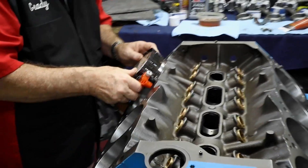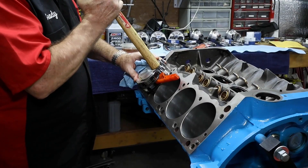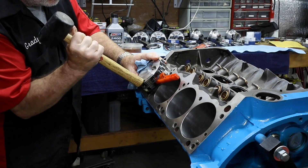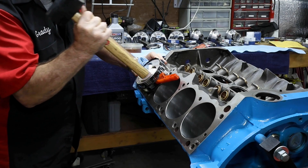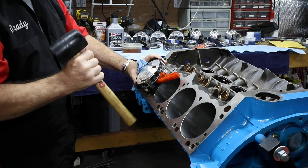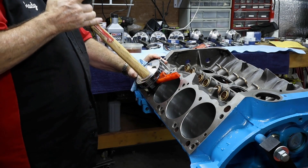Getting that piston into place in the block.